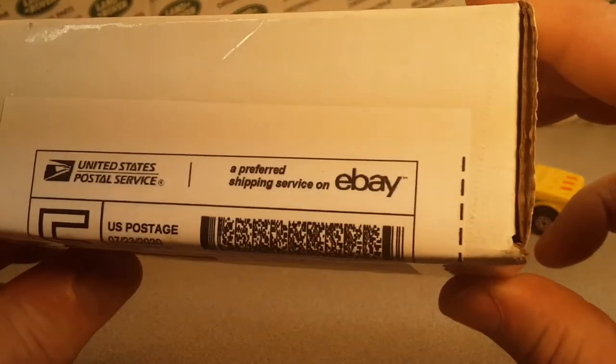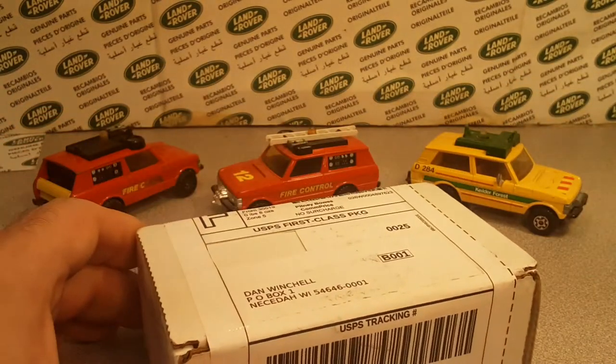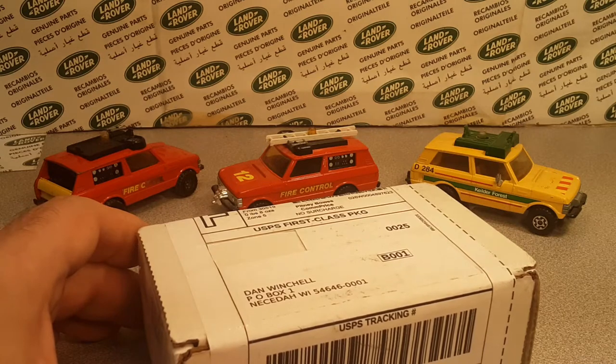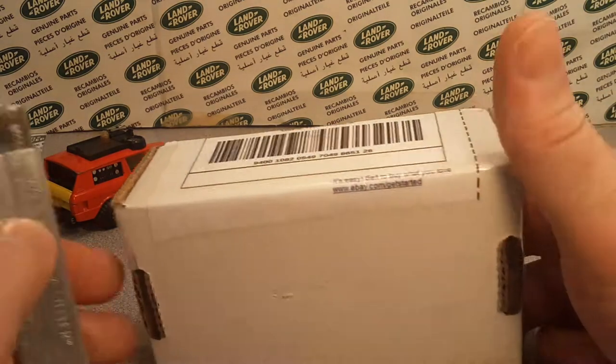I got a little package from eBay and we're going to take a look at this. This one came from Buford, GA — that's Georgia — so let's just take a look at what we've got here.